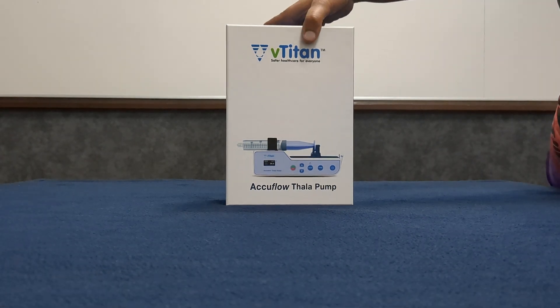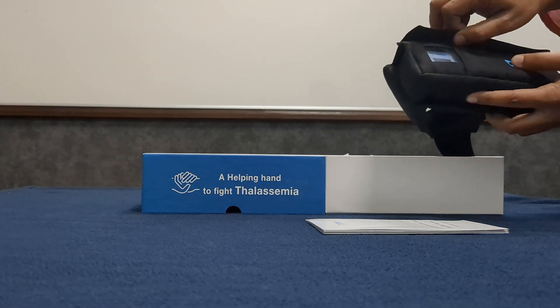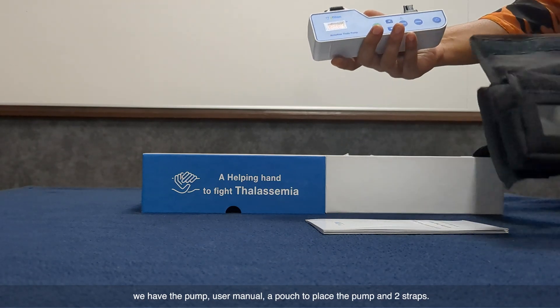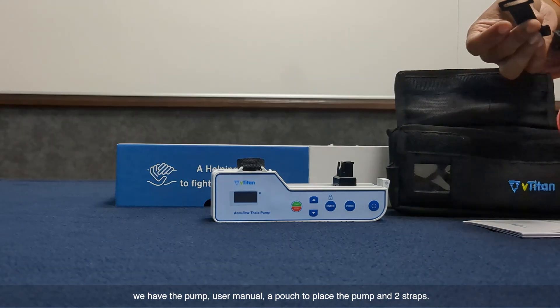Let's open the box. Inside the box, we have the pump, a user manual, a pouch to place the pump, and two straps.